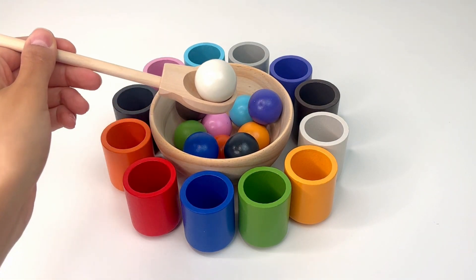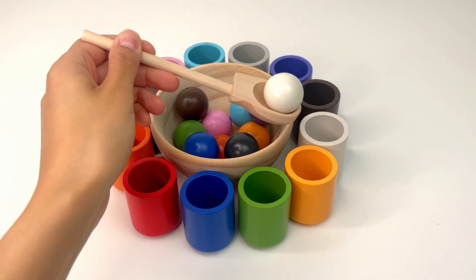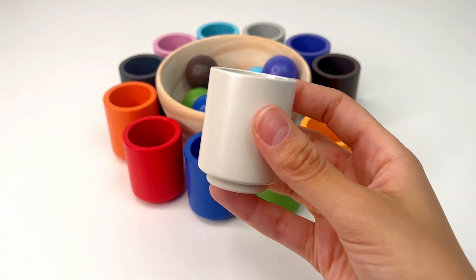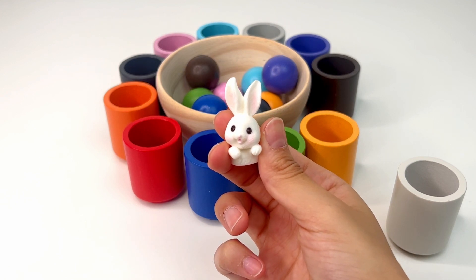Now let's match another ball. This time we've got the white one, or 'blanco.' We can put it in the white cup — exactly, this one. I think there's something inside. It's a cute little rabbit. Rabbits eat a lot of carrots.